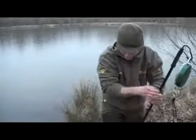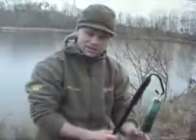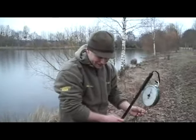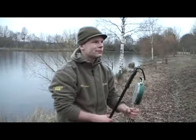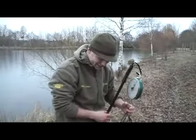Over 20 kilos — might be a PB. Well, this is certainly not what I expected this weekend: a personal best carp, 21.7 kilos. My former personal best from Holland was 21.4, so a slight improvement, but really happy with it. What a way to start here — let's take some pictures of it.